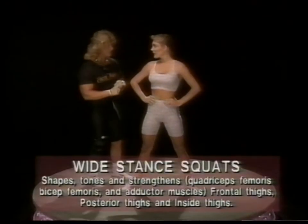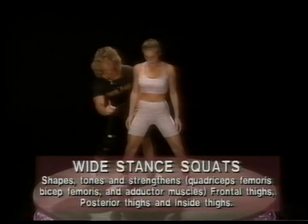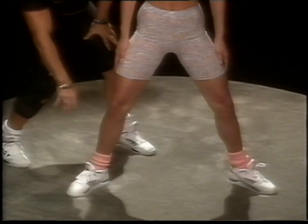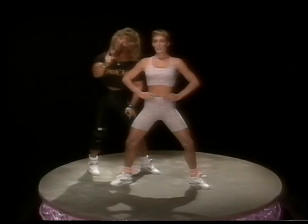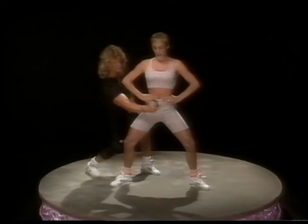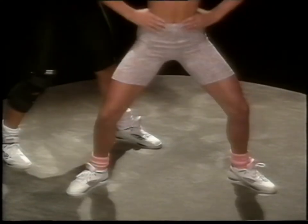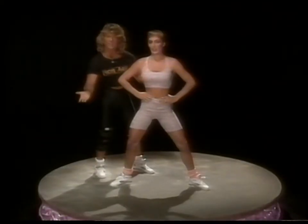Our second exercise is wide stance squats. Go a lot wider with your legs. When you go wide stance, your knees must follow your toes. This works the frontal thigh, back of the thigh, gluteal muscles, but it also hits inner thigh — the adductor muscles. Slightly flexed position, abdominals tight. Go down slow, come up, squeeze it. You don't have to go down that far — just a little bit, then squeeze it up tight. That's wide stance squats.